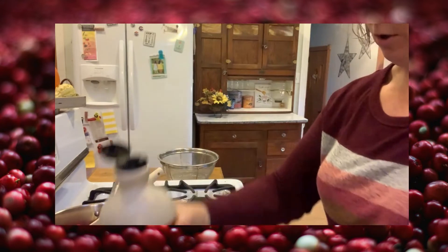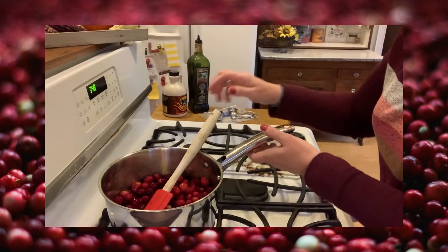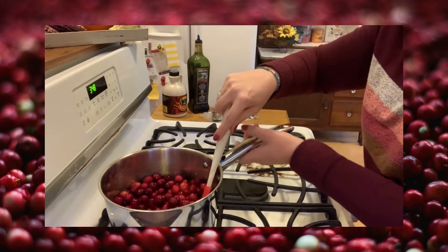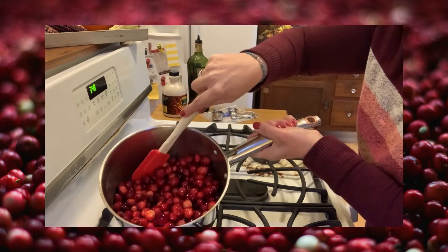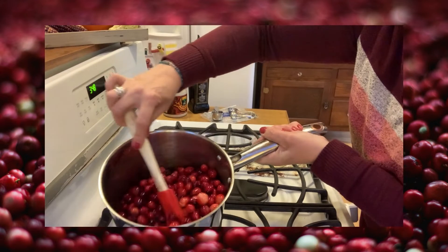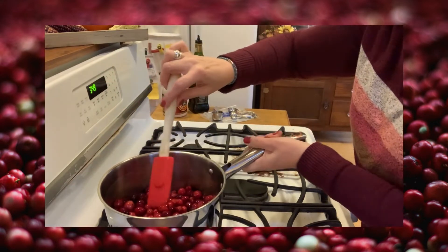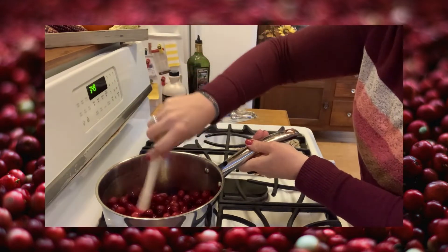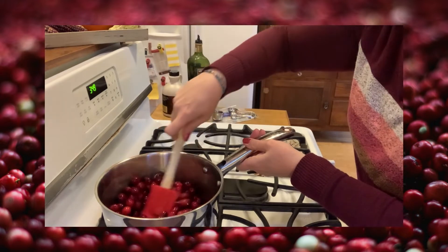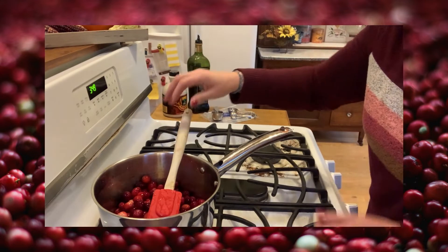We're going to turn this on and get it started boiling. I've got my heat on medium and there's just a tiny bit of liquid in the bottom of the pan — it's enough to get the bottom layer simmering. You can kind of hear it sizzling a little bit, and in a few minutes we'll start hearing the cranberries pop.